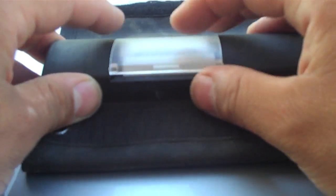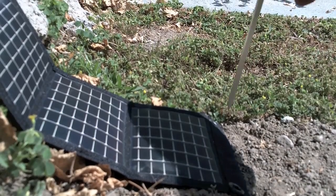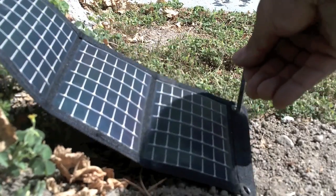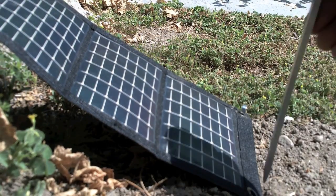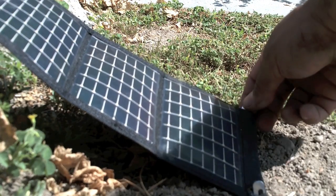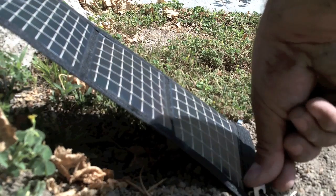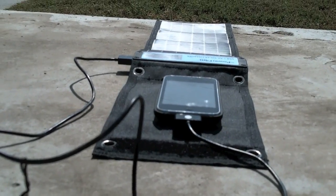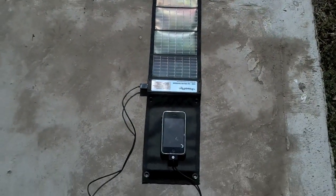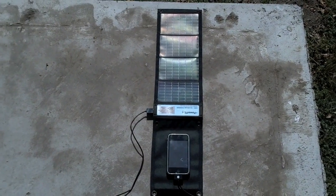This unit is able to charge two AA rechargeable batteries. It's recommended that when you use your solar power charger in the sun, you put it at an angle — something like this. This is what I use when I go out into the outdoors to charge my iPod or camera.